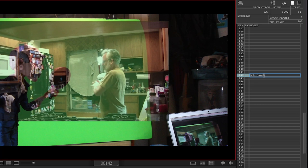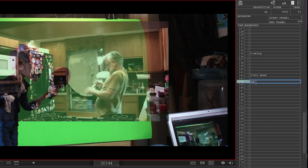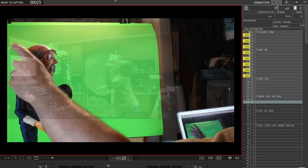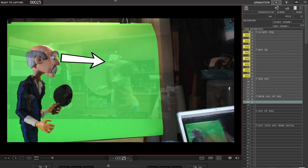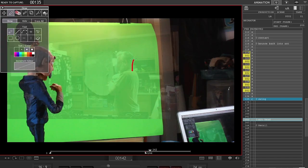Find the contact frame and mark it first. Then work backwards to work out the swing and anticipation, and forward to work out the follow-through. As you animate, always pay attention to eye contact. As you get close to the contact frame, do a draw-over of the point of impact so you can animate towards it.